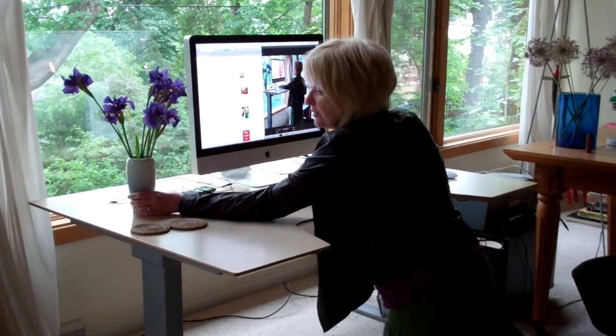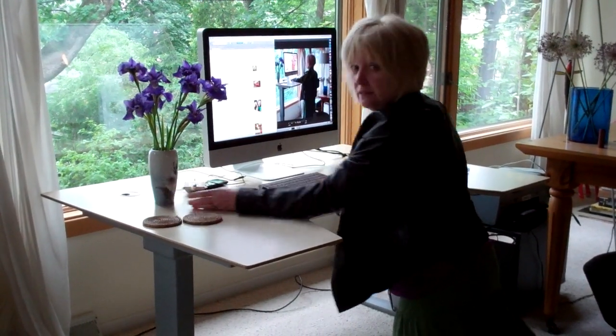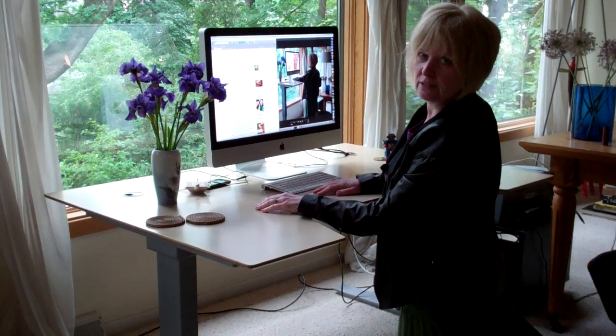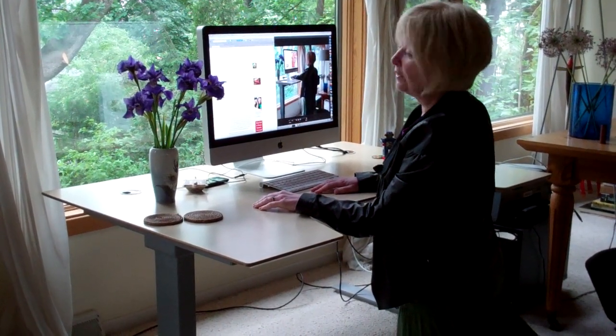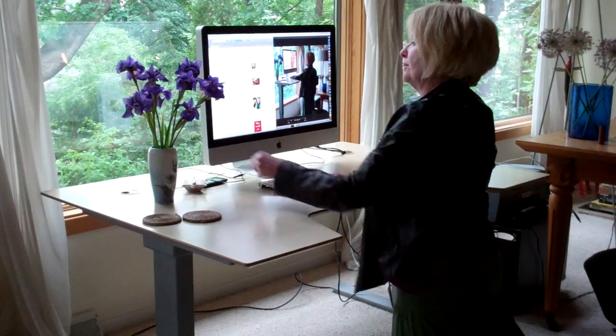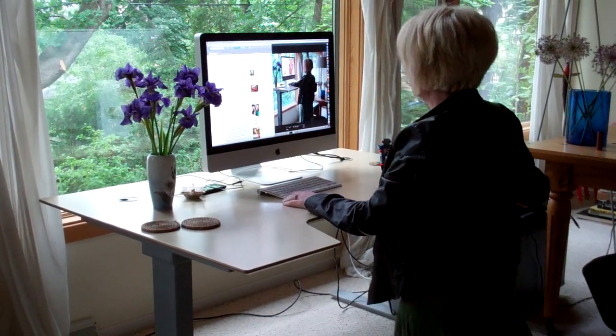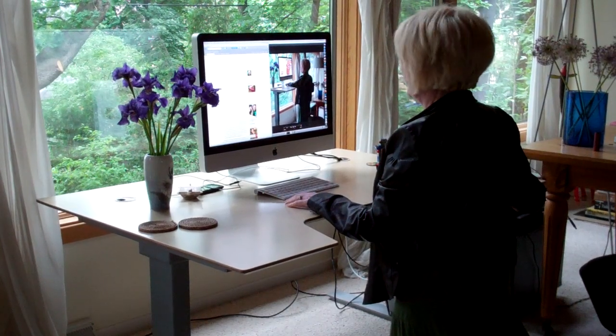You see how stable it was? Stable enough that I feel secure having a vase of flowers on it. These are some beautiful irises that Mead planted for me — got a lot more where they came from. I brought these in because they were starting to bend over a little. So that's the new desk situation here at Mead House.